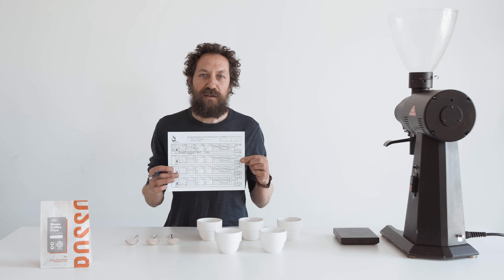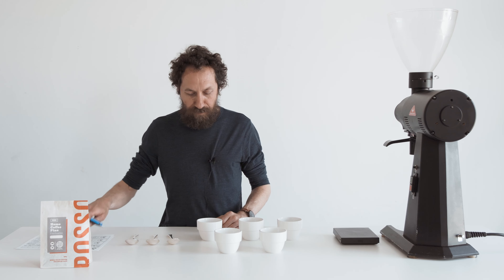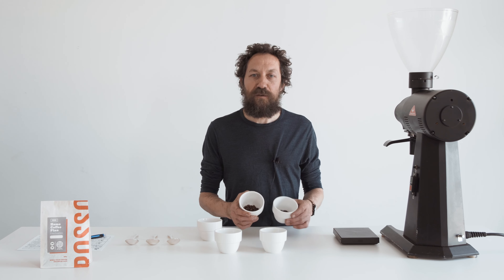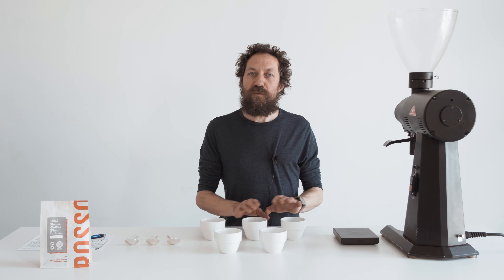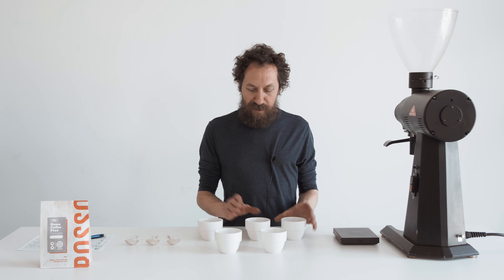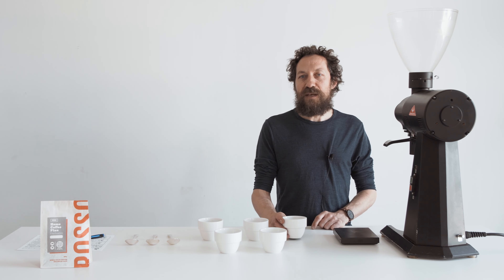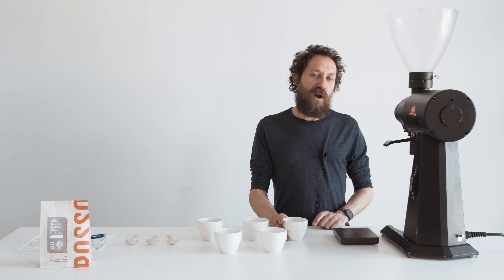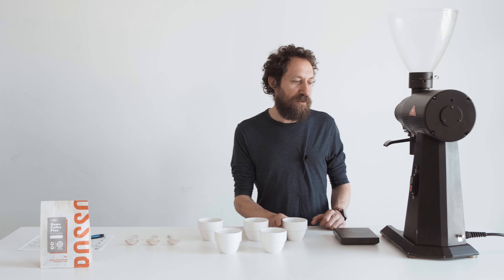You can find cupping sheets online. This one is from the SCA. I've weighed out 12 grams of whole bean coffee — you've got to keep these all the same — so I've weighed these out accurately and we're going to grind them just before tasting, at a medium-fine grind, a little bit coarser than filter.